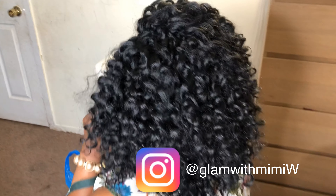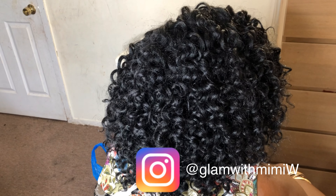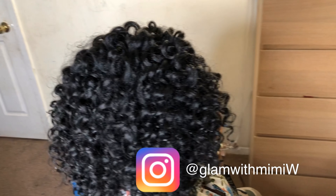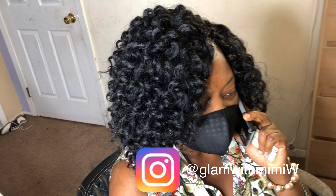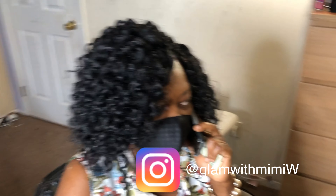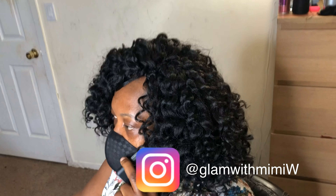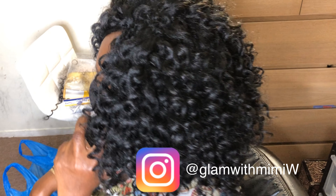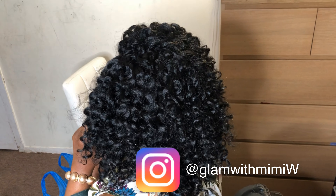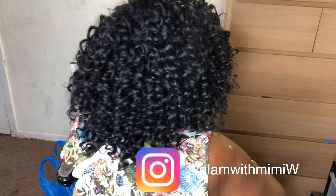Our gorgeous crochet hair is all done — who would have guessed she had some bald spots in the first place! Guys, did you enjoy this video? Please give me a thumbs up. Thank you for watching, please do not forget to subscribe, drop your comments. Thank you again for your love and your support — you all make this happen over and over again.